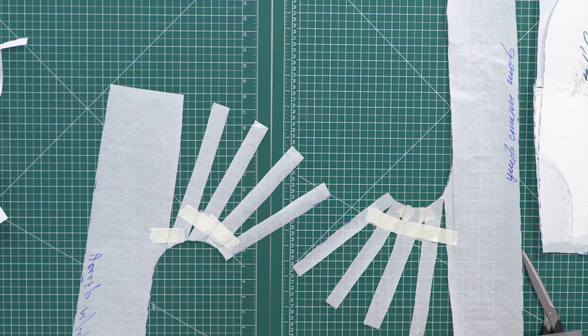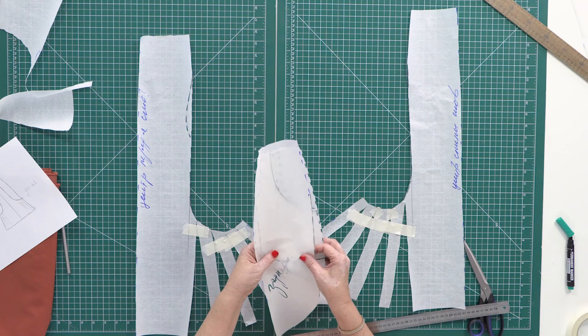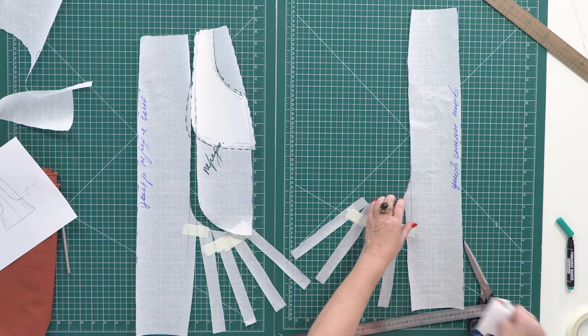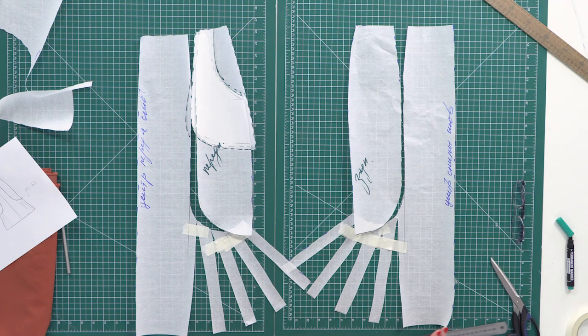I need to attach the sticky tape to the other side as well. It will be more convenient to work with the pattern this way. If you want, you can trace the patterns to a new piece of paper. I do not want to waste my time on it. There will be a fold on the center front. This is the side detail of the front and the pocket. There will be a seam on the center back. This is the side detail of the back. Have a close look at the waist tuck. Due to the tucks, the skirt will fit well. The pattern is ready.